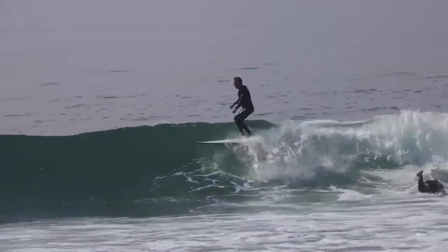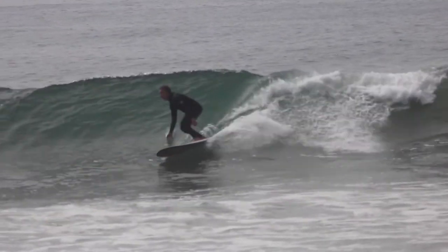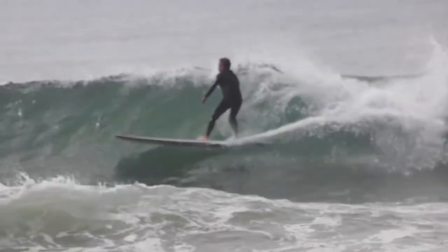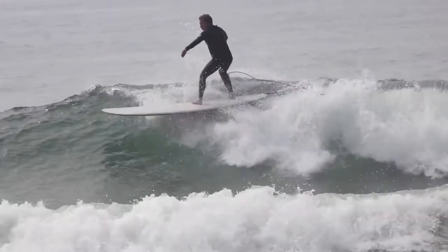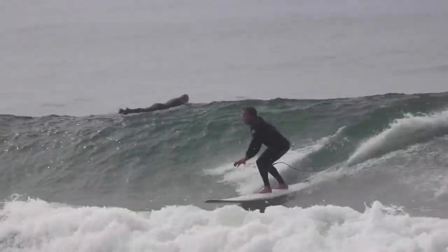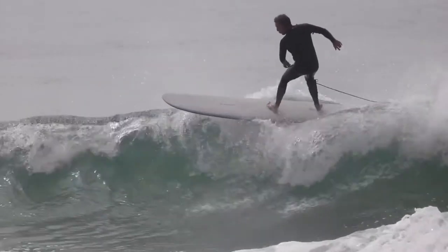They want to do floaters off the lips and whatnot. It's still a great nose rider, but it's not as stable as other boards out there. This would also be a great board, in my opinion, for waves from chest high to even double overhead. A great board — I was very impressed. It's definitely a winner for those who want to do high-performance modern longboarding.